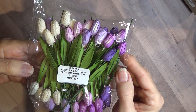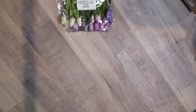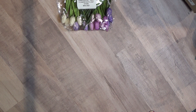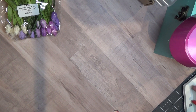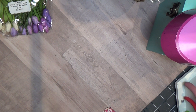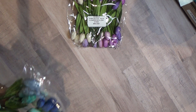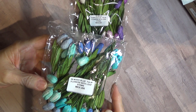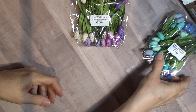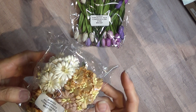Lilac with Leaves Tulips. This is Mixed Blue Tulips with Leaves. Mixed Brown and White Cosmo Daisies.